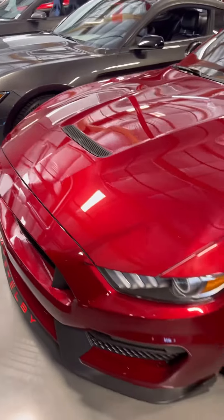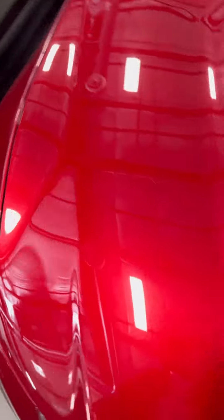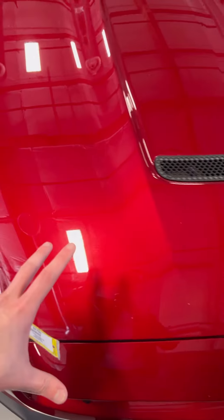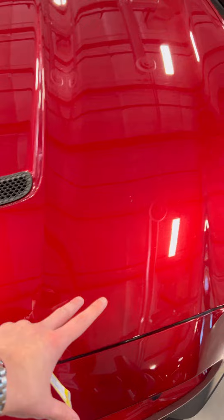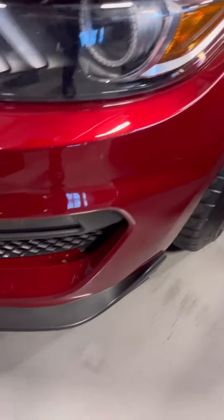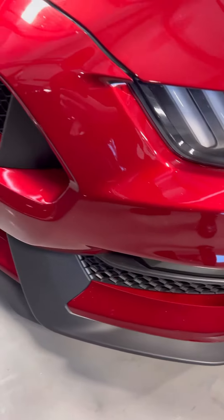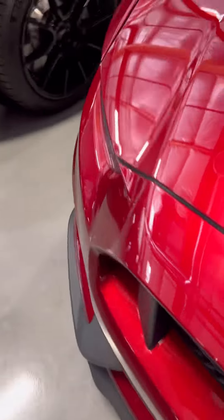Just wanted to show you the condition of it. The front's really good. There's no PPF on it yet, but there's very minimal rock chips. There's one right there. You got a couple on the hood — all these are some small rock chips. And then on the bumper there is some little peppering.